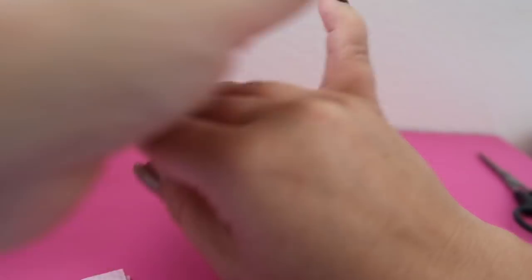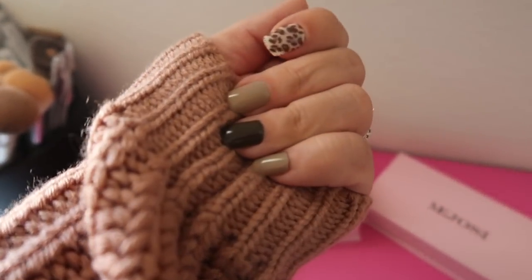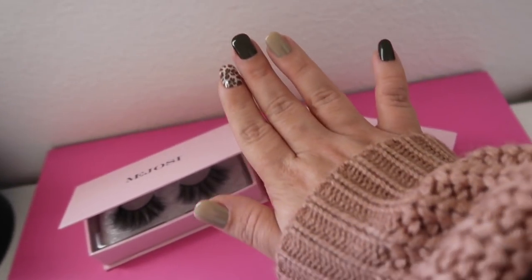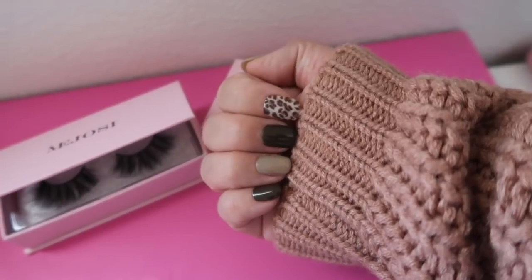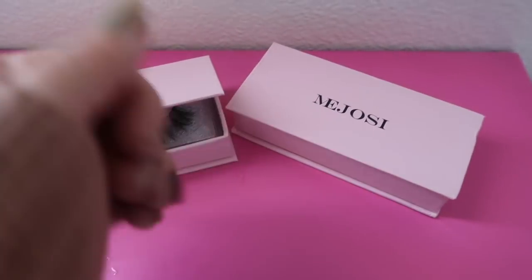This is the final look! It literally only took me like 10 minutes or less. I love that they're so short — it makes it look like a natural manicure. You guys should totally check them out; they have super cute styles and lengths. I like my nails short so this is perfect for me.